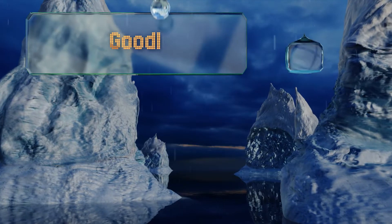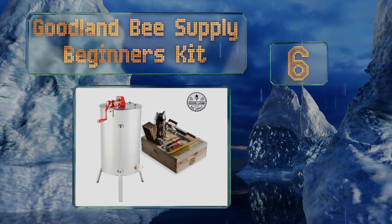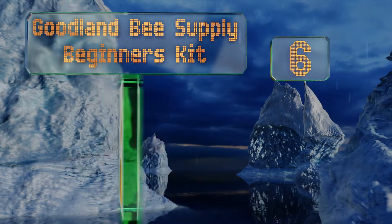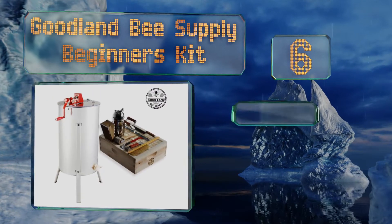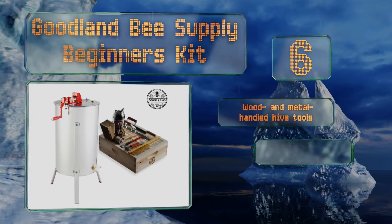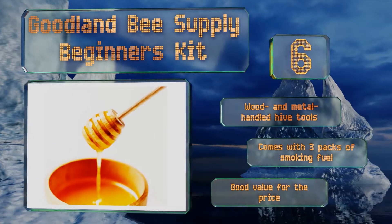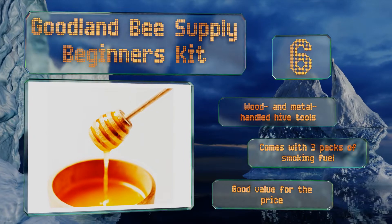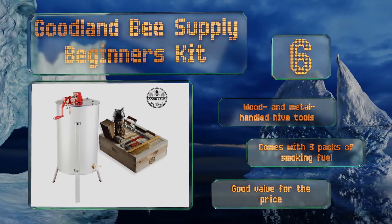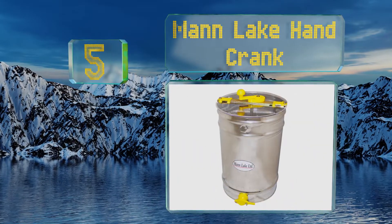Moving up our list to number six, if you're just getting started or need to replace some old equipment, consider the Goodland Bee Supply Beginners Kit. It includes an 11-inch smoker, a frame spacer, an uncapping knife and roller, and a soft bristle bee brush. It also comes with wood and metal handled hive tools and three packs of smoking fuel. It's good value for the price.